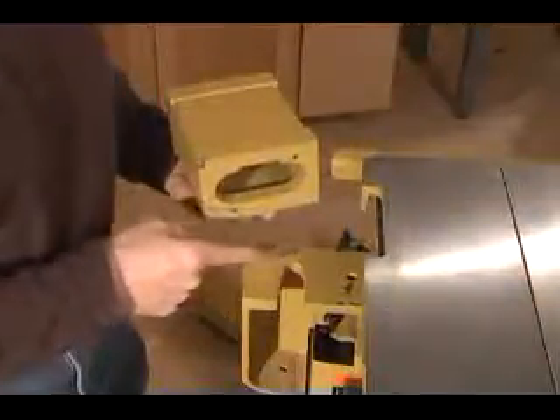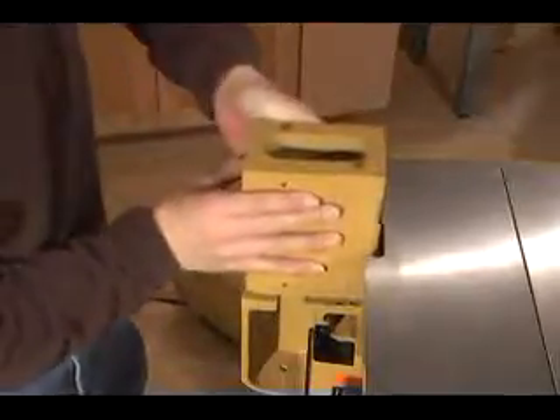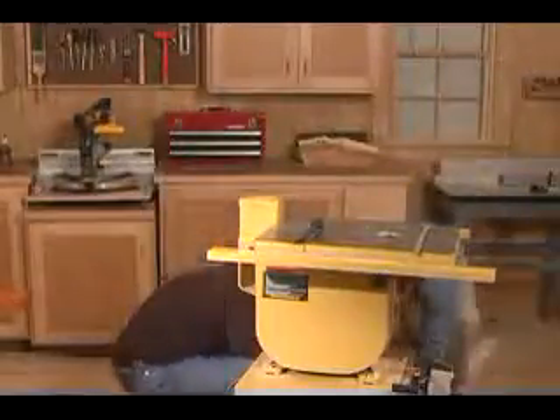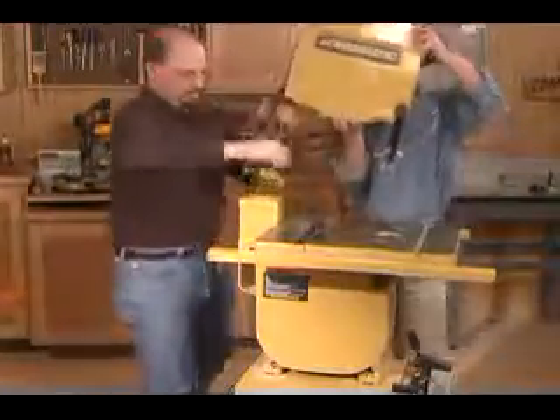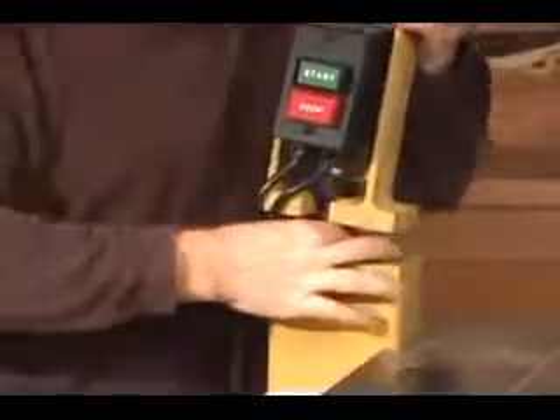The base of the saw has two alignment pins that correspond with holes in the bottom of the riser block. You'll also notice there are alignment pins on the top of the riser block that align the upper part of your saw when you reinstall it. Now retrieve the long connector bolt and fish it through the riser block.